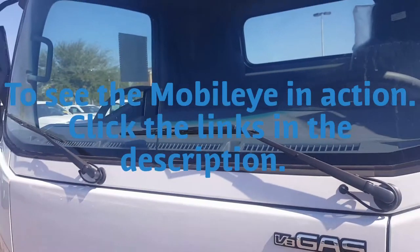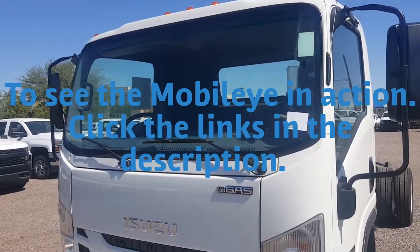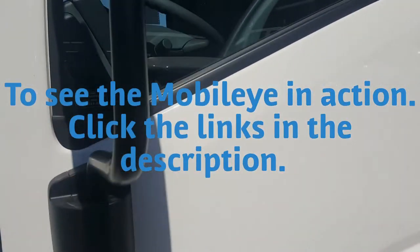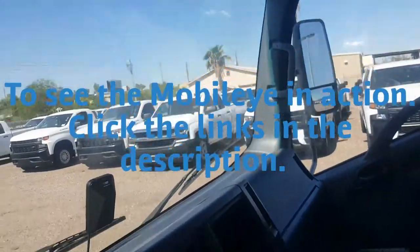These devices come together with the Isuzu. So if you want one, you have to call your Isuzu salesman and let him know that you want an Isuzu with the Mobile Eye in it, so that when he places the order, he can request it installed.